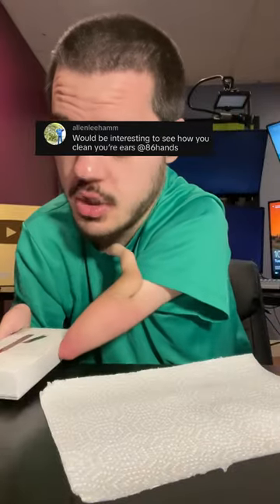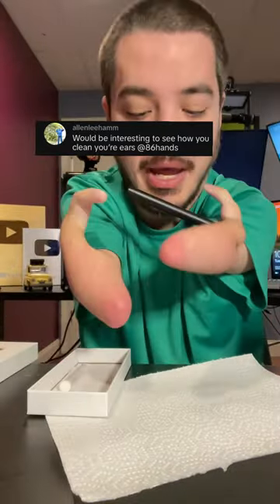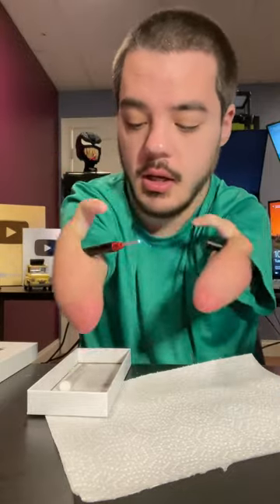How do I clean my ears? So I use this little tool right here. It's like a pen, but it has a camera at the end. And then you just attach a little scoop.